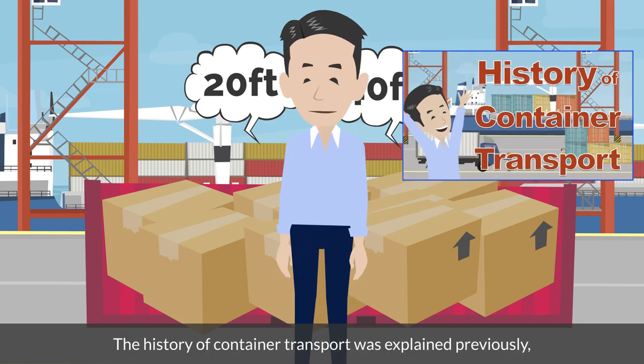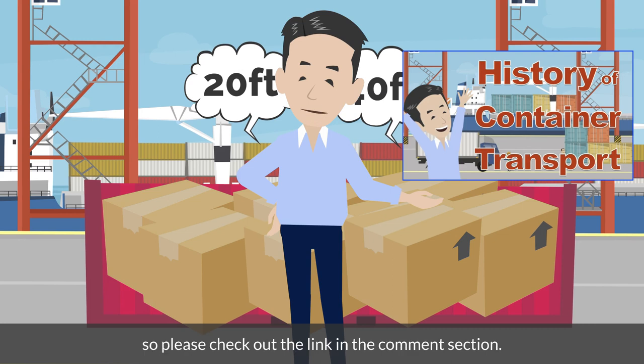The history of container transport was explained previously, so please check out the link in the comment section. It's one of the most recommended videos among my collection.